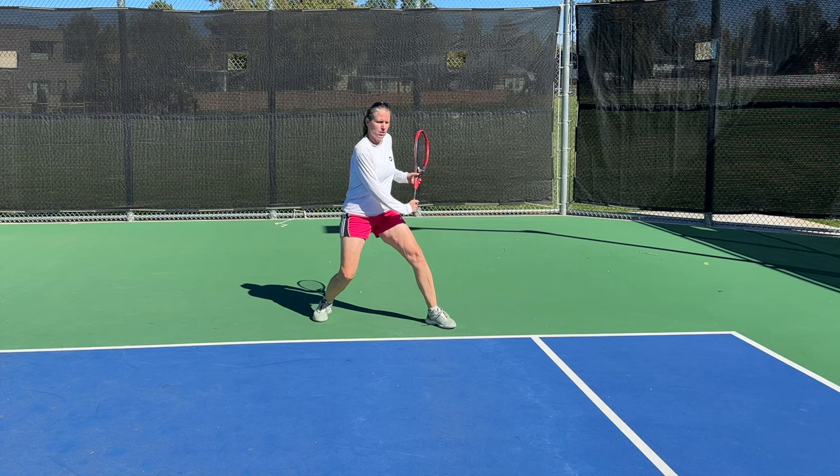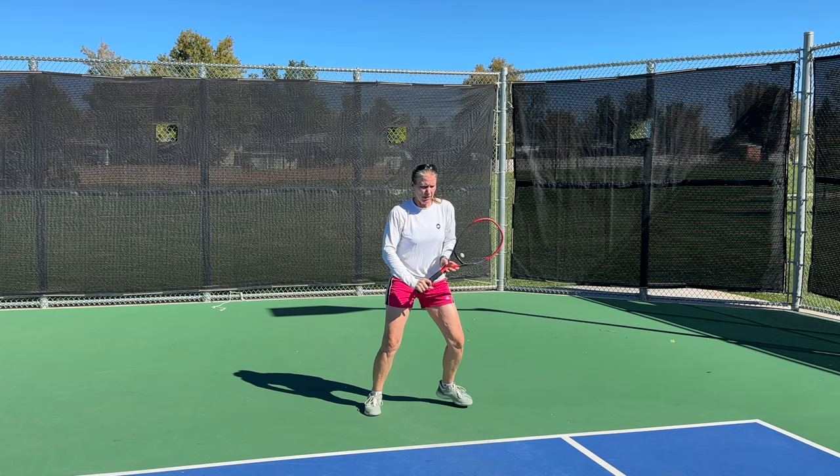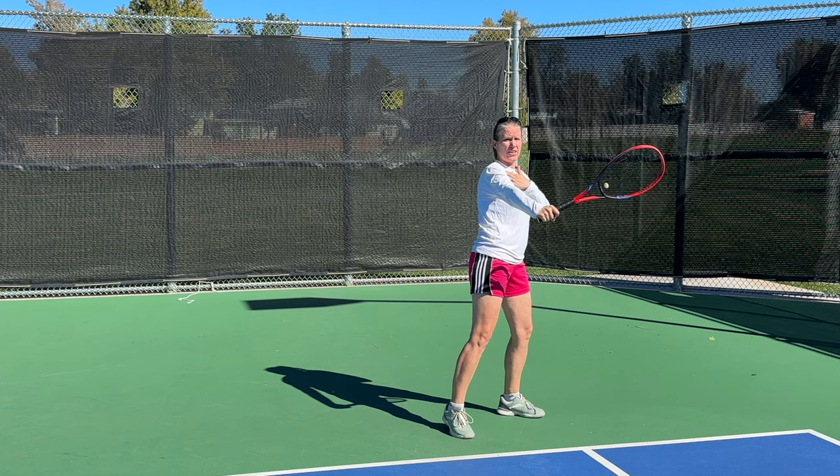I especially use the open stance to return kick serves. If somebody's kicking the ball high to my backhand and I'm trying to close my stance, there's simply no time. It's so much easier to load and get some lift so that I can still control the ball in my strike zone between shoulder and hip.